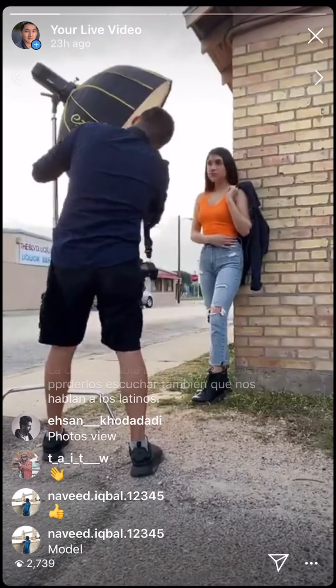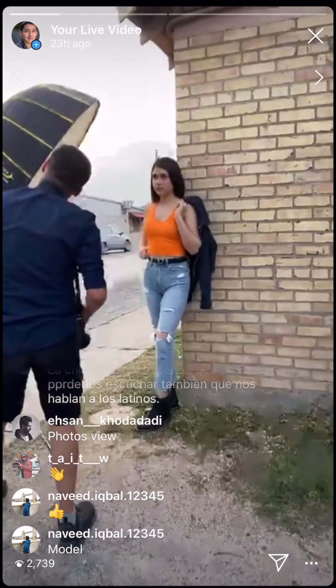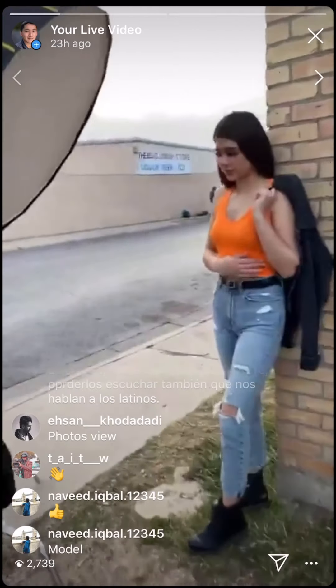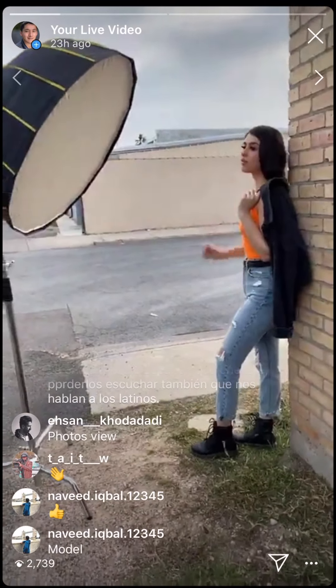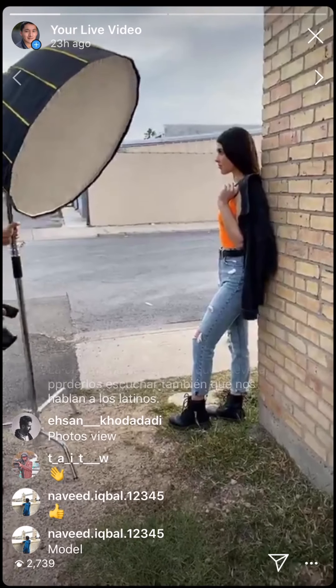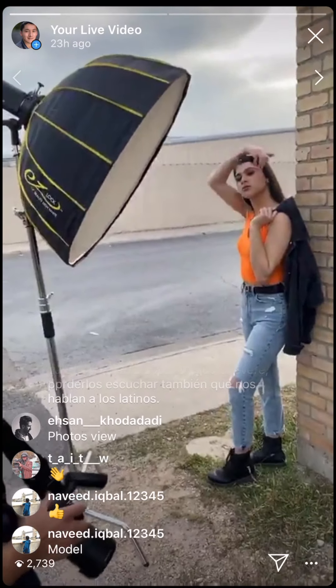He's just adjusting the light. If you're interested in how far the modifier is — he moved it but it's still close. If she reaches her hand out she can probably touch it — about two and a half feet.